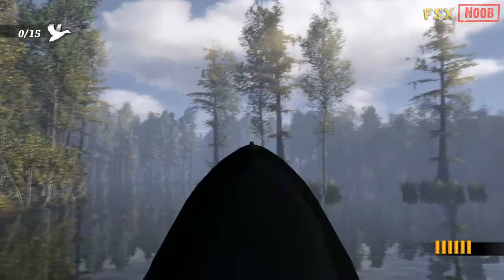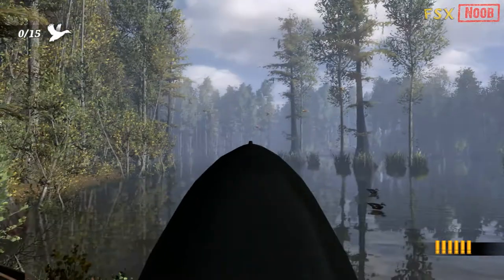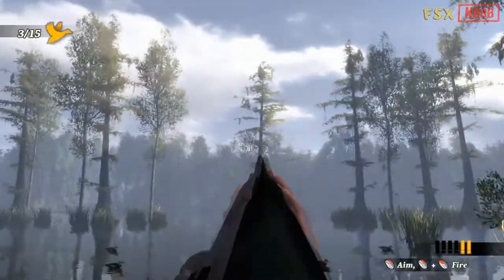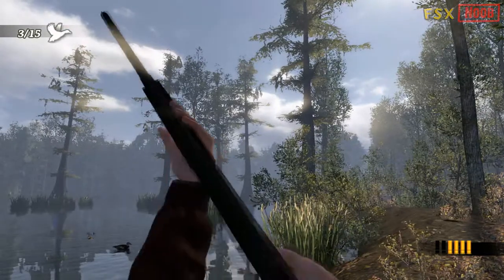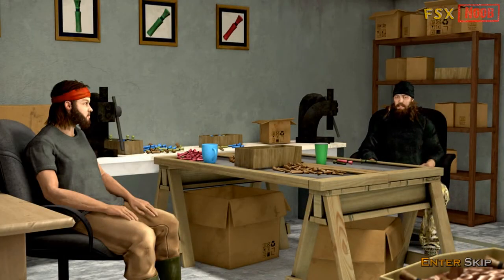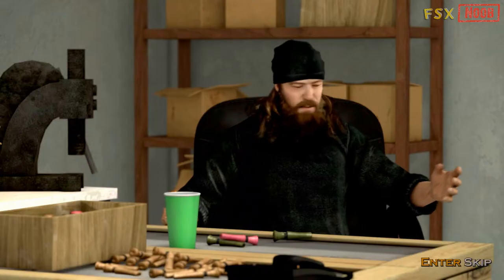You got their attention. Here they come. It's like poetry for the ears, isn't it? Oh, come on. Hey, I'm just trying to teach our new intern, John Luke, a thing or two about duck calling. Go on.